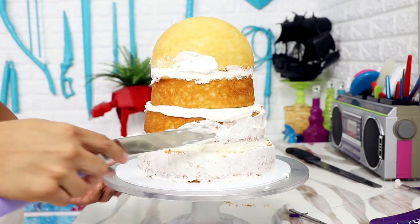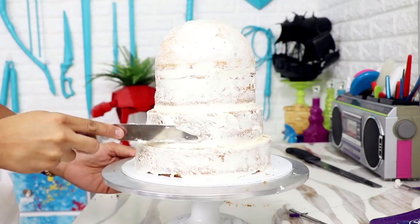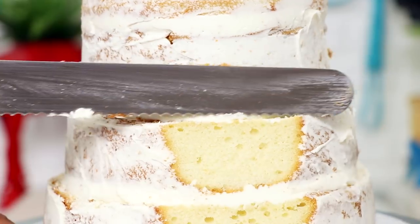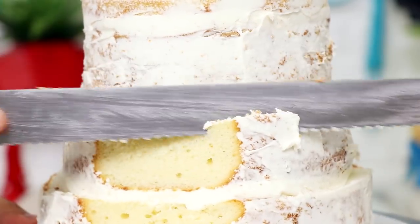Now I'm gonna give my entire cake a crumb coat, and this is kind of useless — I don't know why I always do this. I'm still gonna have to carve the cake, so all the icing on the side is just wasted. Don't do that. Now I'm shaving away the sides at the bottom and smoothing it out to create a slope with the bottom layers.